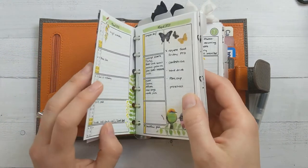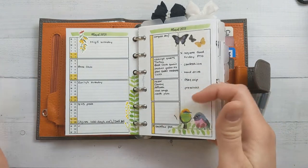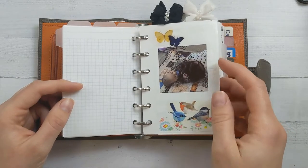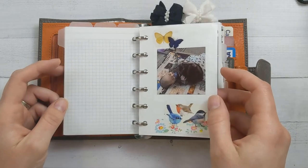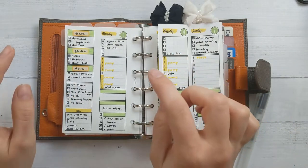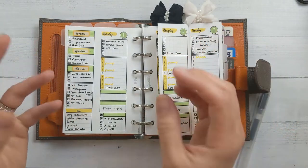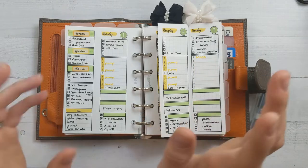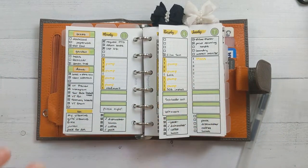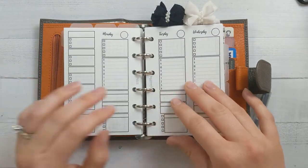If you watch my monthly plan with me, I was trying to go for a sort of more bohemian style — with florals and layers and stuff — and that is not what happened here. Part of it I think is the Planner Kate stickers that I used are very trimmed down, like they're utilitarian in a good way. This is all the same colors, brighter, but I'm hoping for something a bit more romantic if that makes sense.